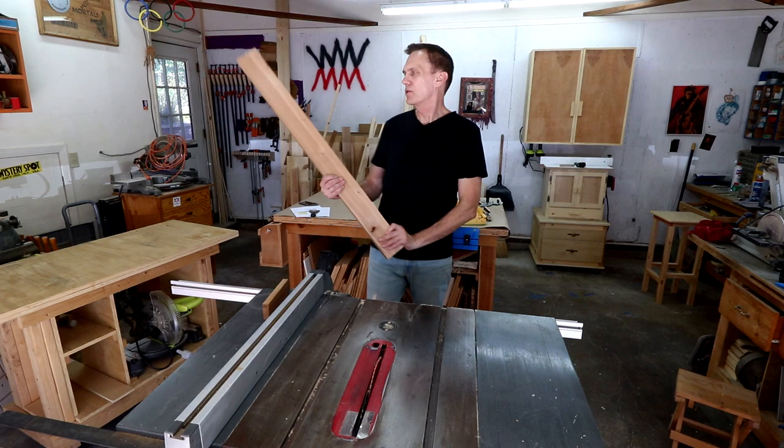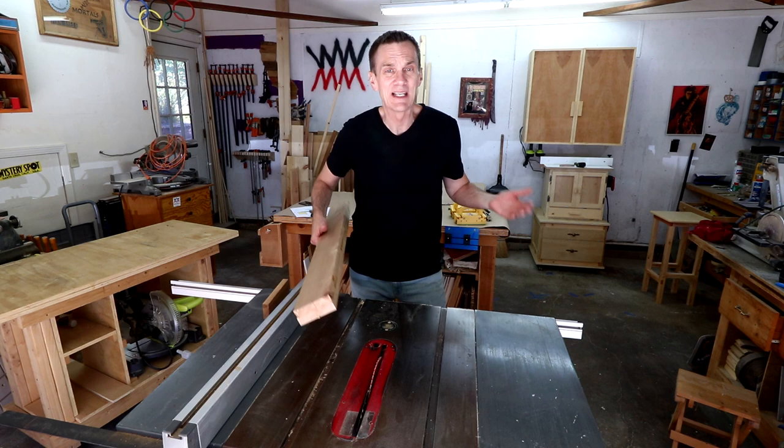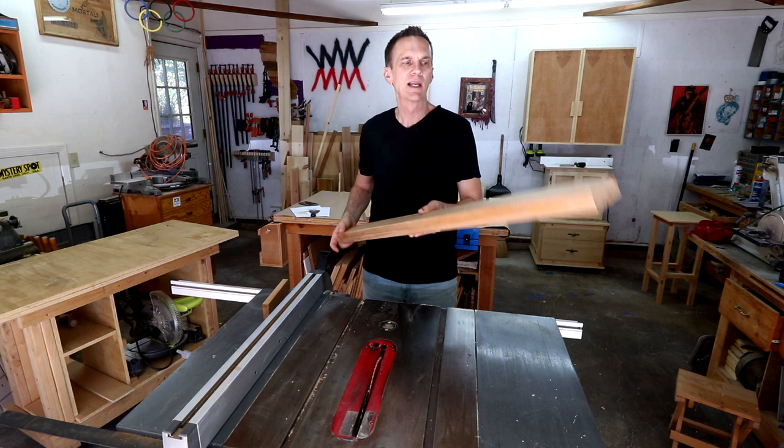So why wouldn't I just use 2x4s to begin with? Well, there are a couple of reasons. The main reason is that I just can't find good 2x4s that aren't warped, bowed, or bent, and it makes it really hard to square those up. Secondly, I think that these are more stable when I glue two smaller pieces together like this.